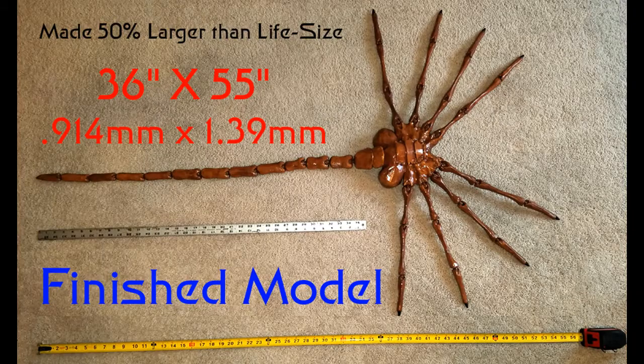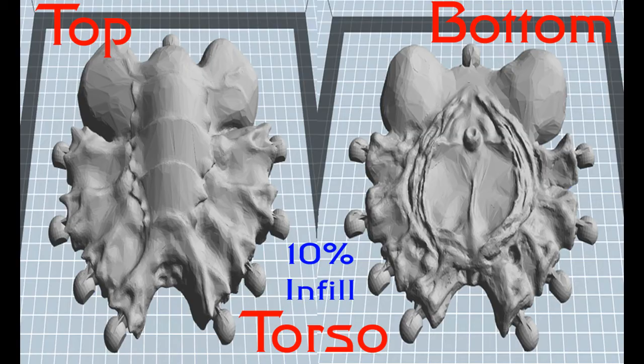The life-size model was downloaded from Thingiverse, titled 'Ultimate Alien Facehugger' by Agassus, dated back from November 6, 2015, and I'll include a link in the text below.